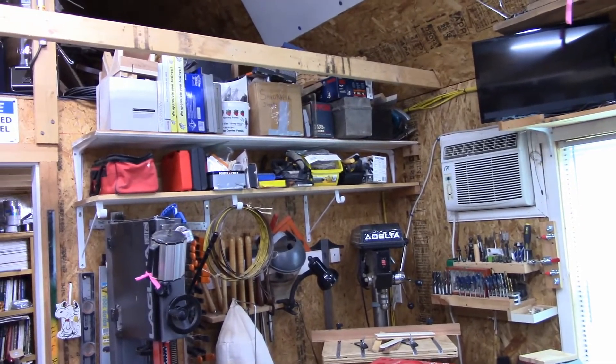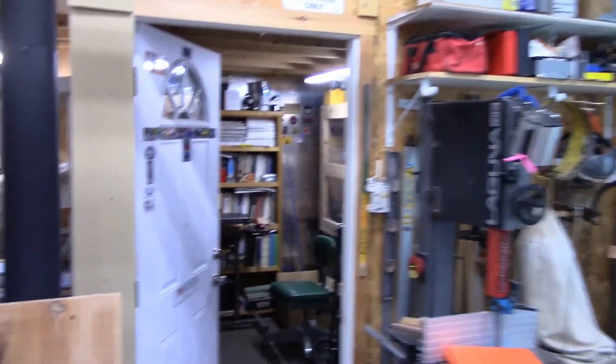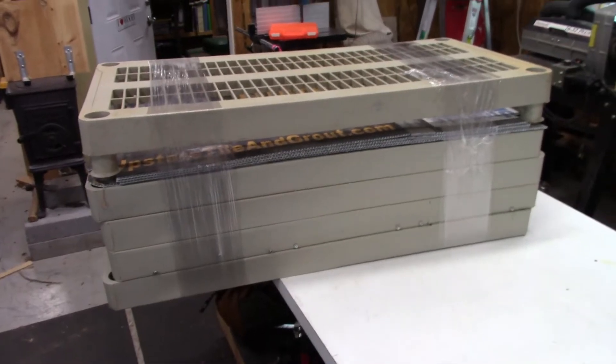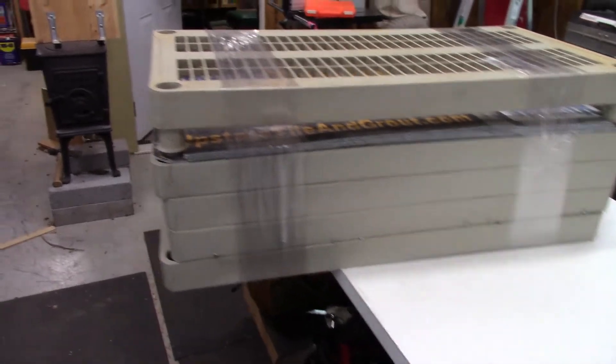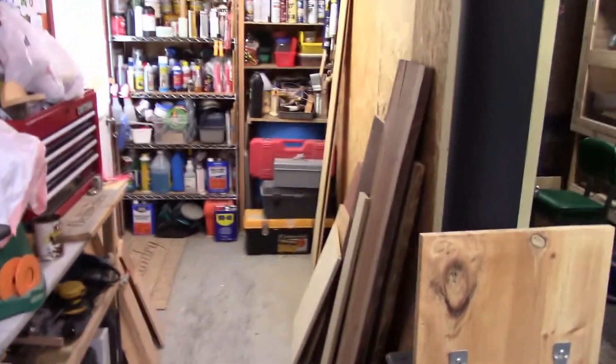I got all that stuff moved and now I have these shelves emptied over here. I got the shelves all taken apart and wrapped up, ready to go. And that area is all cleaned out.